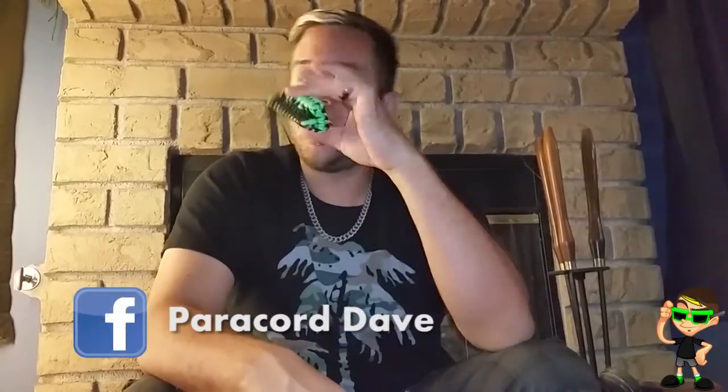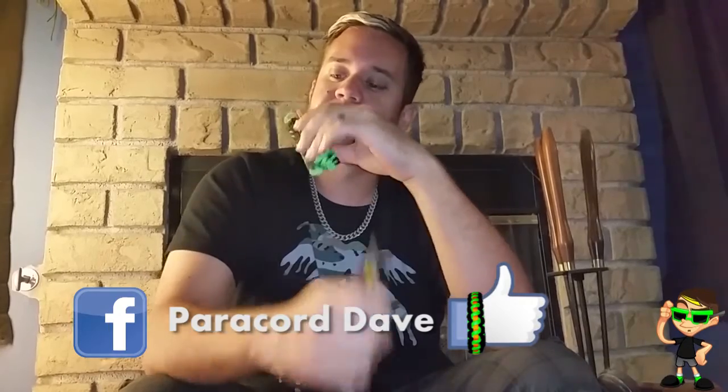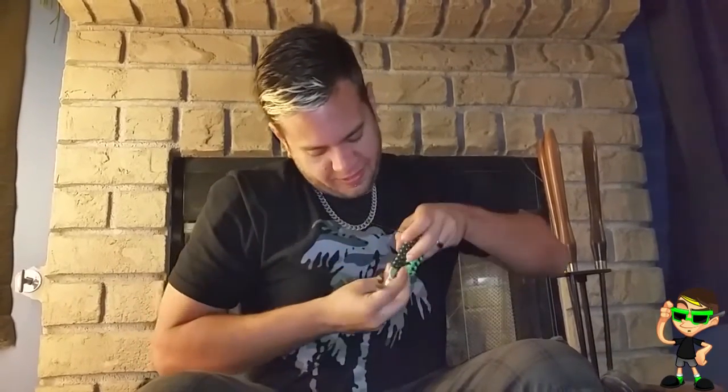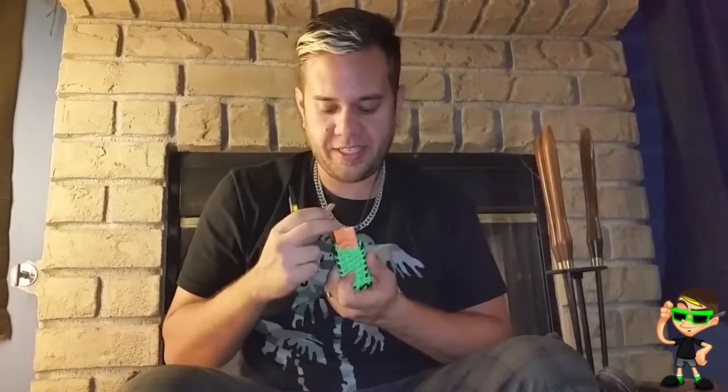Thank you to Paracord Dave for this awesome joint case. As you can see — it has rolling papers inside there too. Pretty badass.